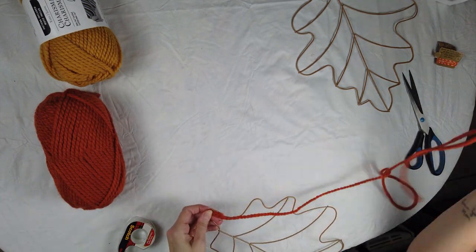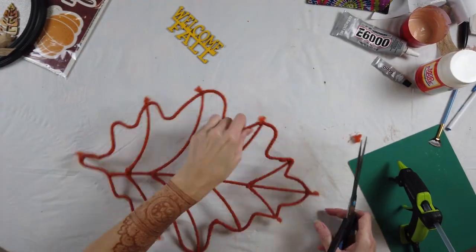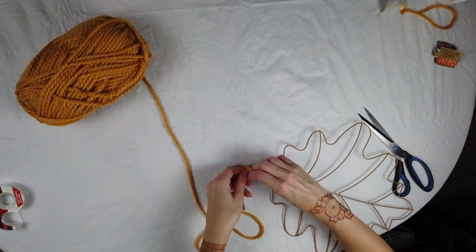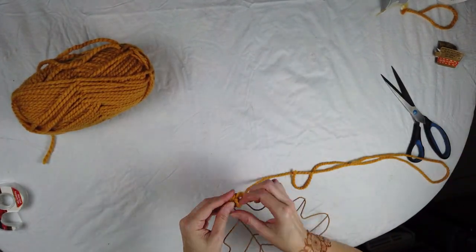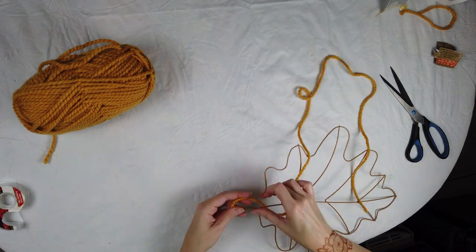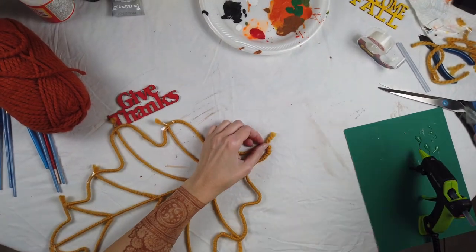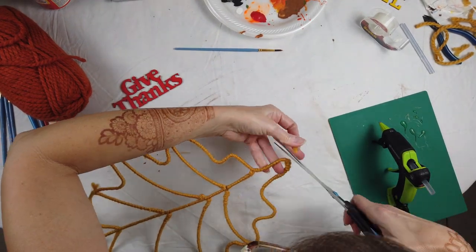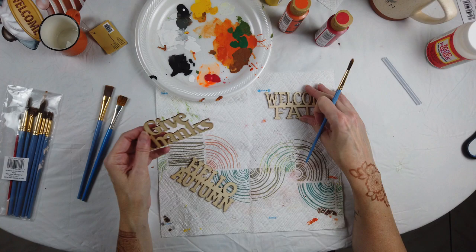You could secure the top knot with a little bit of hot glue, but I chose to just fold that little piece down and start wrapping around it. I did the second and third one exactly the same way — start with the knot at the top, fold the little piece down, and just wrap wrap wrap. Keep the tension relatively tight because if it starts getting too loose, it starts unraveling. At the end, just secure it with a piece of tape, then use a little bit of hot glue to secure it — it dries really quickly.